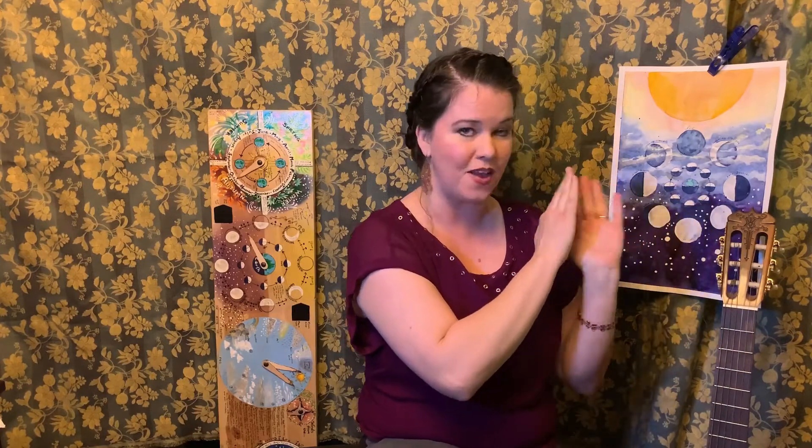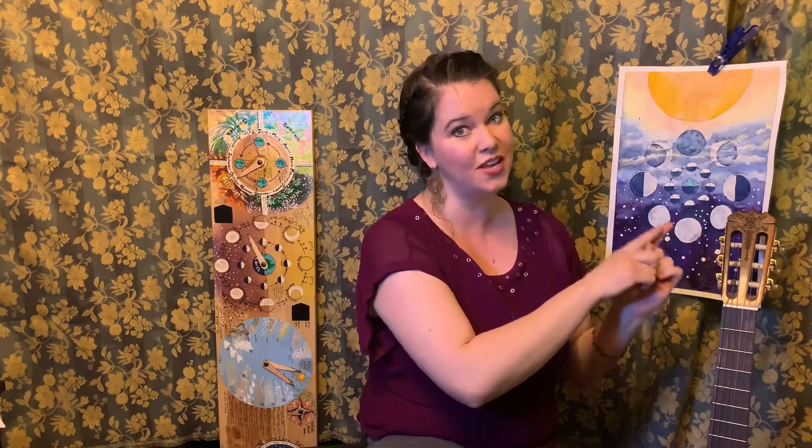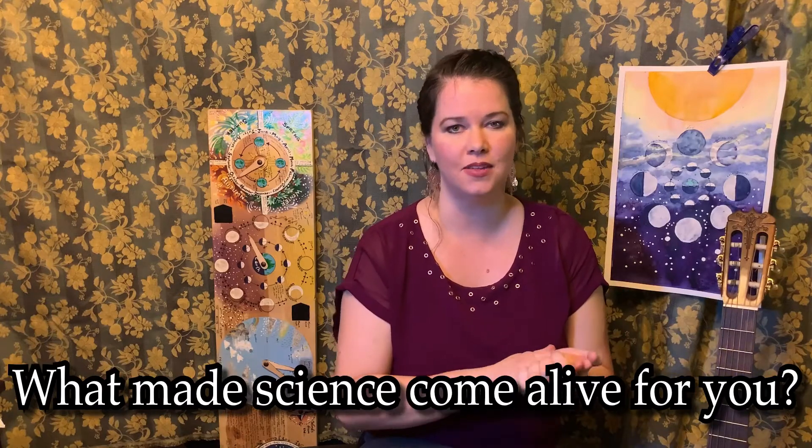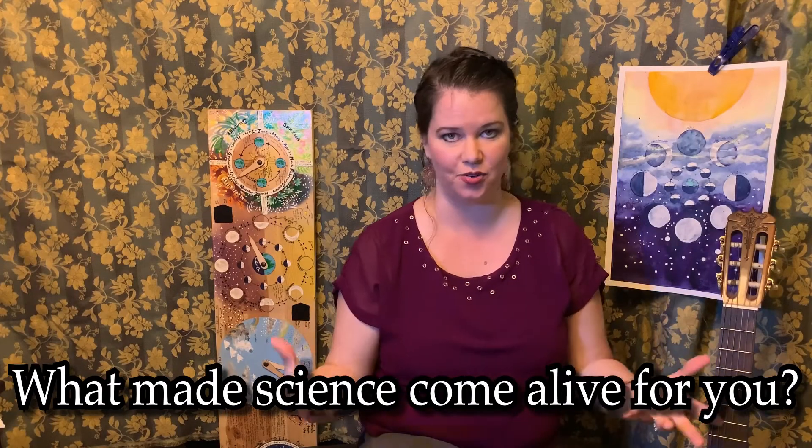If you go to the links below you'll find a link for this painting where I paint and describe the moon phases, and there's even a chance to win it. This painting is being given away when we reach 500 subscribers, and anybody who has commented with an answer to the question of the day is entered to win. Today's question is: what is one way that you remember something you learned about science that made it stick and come alive to you?